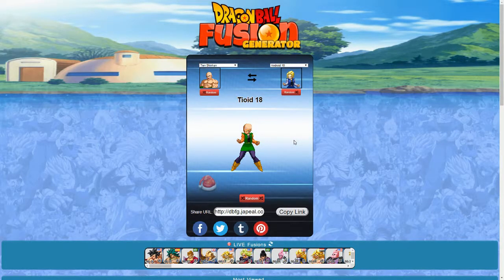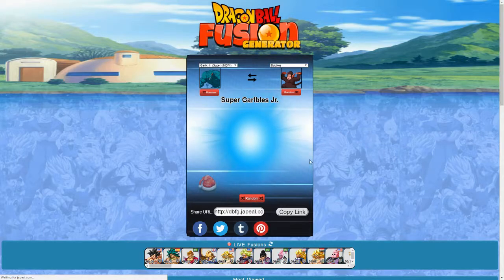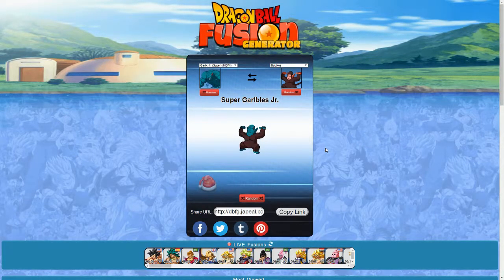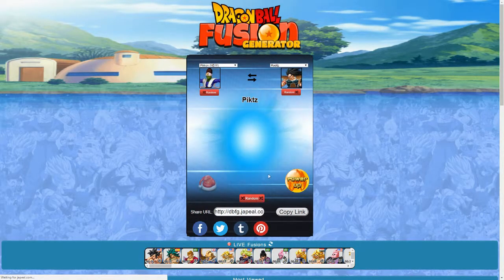Tien Shinhan and Android 18 — we got Tygoid 18. That just looks weird. The reverse is Androene. Not bad at all. Then we got Garlic Jr. Super and Bubbles — that's Super Garbles Junior. Another weird monkey creature. The reverse is Super Bubblic Jr. — another weird deformed monkey person. The ears do not look like they are in proportion with the body.